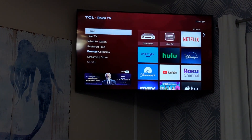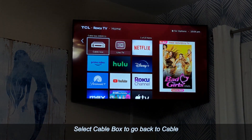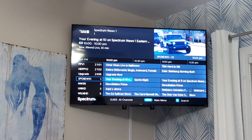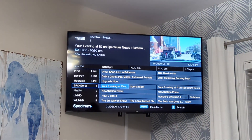If you want to go back to Spectrum again and press on the cable box, it will bring you right to Spectrum, because in this case the Spectrum was already on, so you would not need to do the step of turning on the cable box with the other remote.